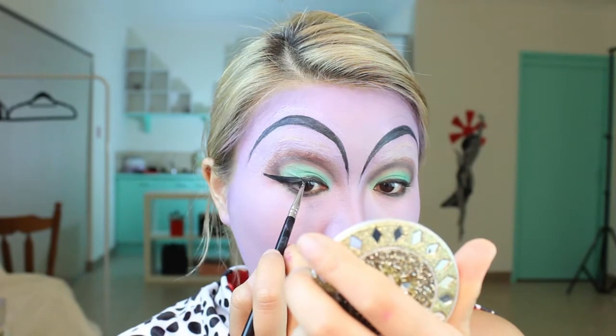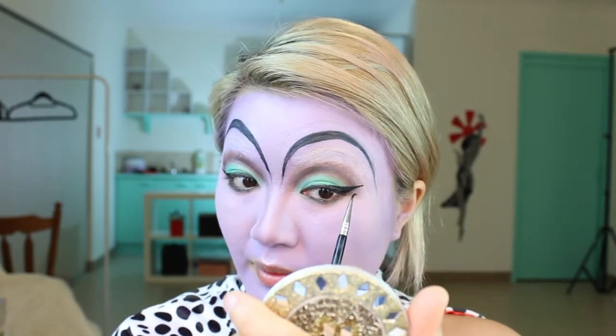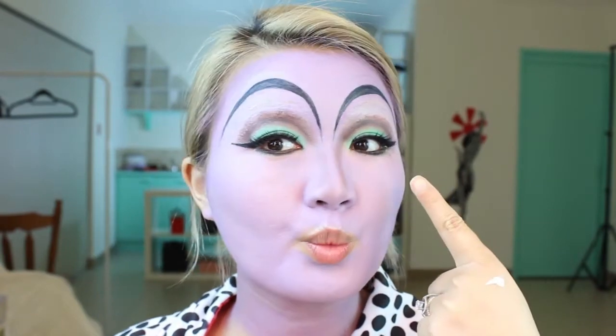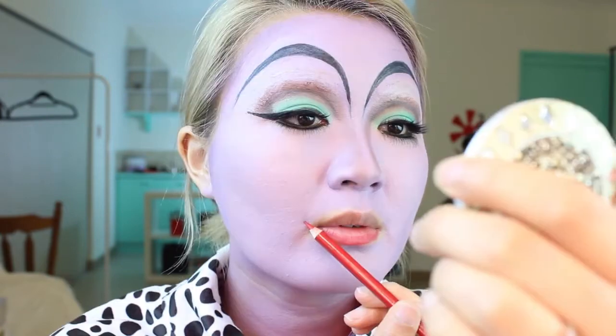I'm creating a winged eyeliner and bringing it out really far for a dramatic effect. I'm putting on some false lashes — really dramatic ones — and more natural ones on the bottom lid. Then I'm using a lip pencil to create that upturned lip shape.